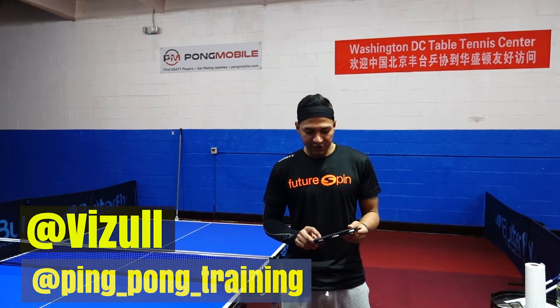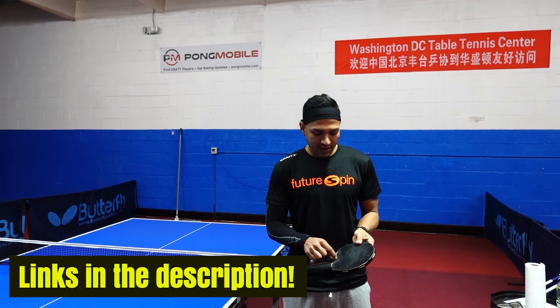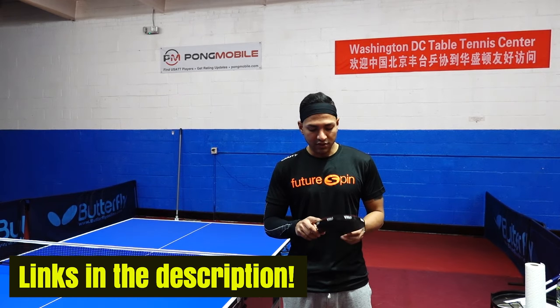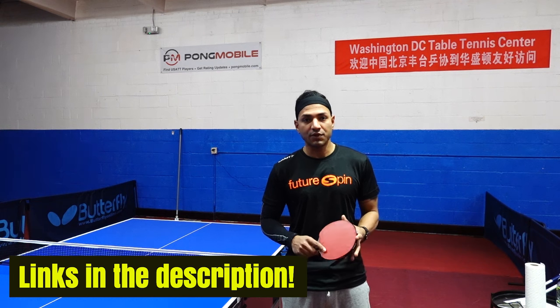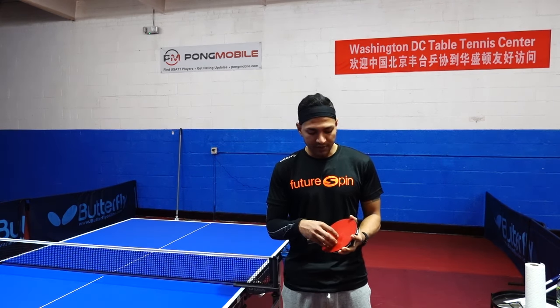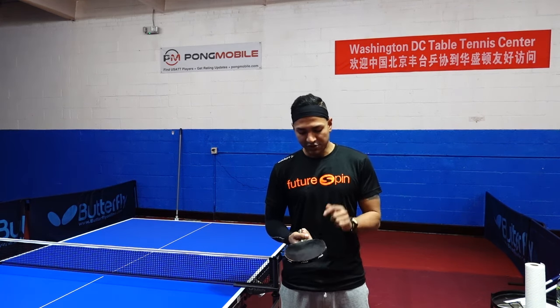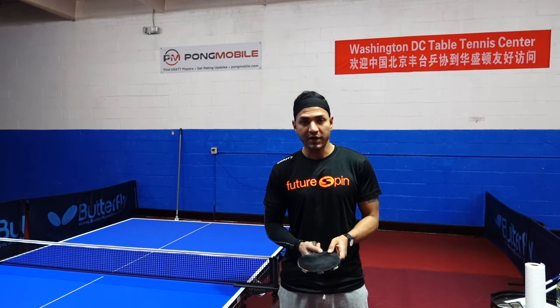Today I'm going to be talking about equipment, and rubber specifically. A lot of people have questions about why Chinese players all use Hurricane on the forehand, and usually in the past they used some kind of Japanese or European rubber on the backhand — mostly Butterfly rubber on the backhand.